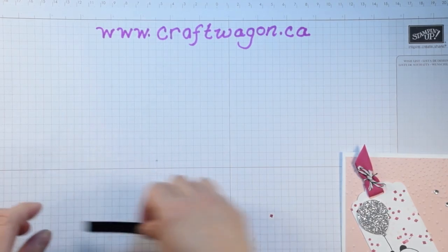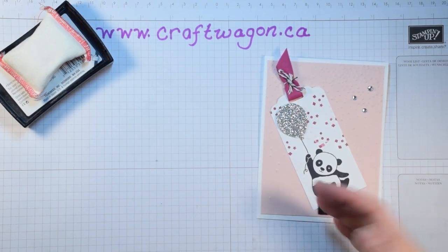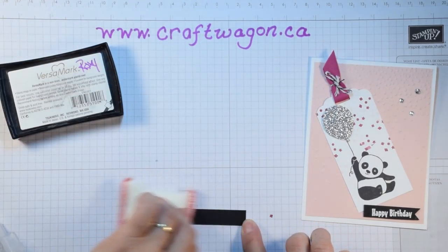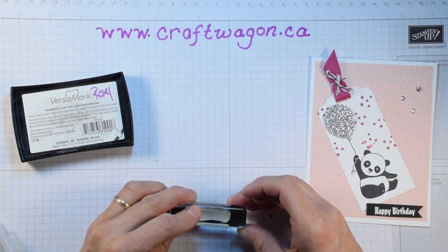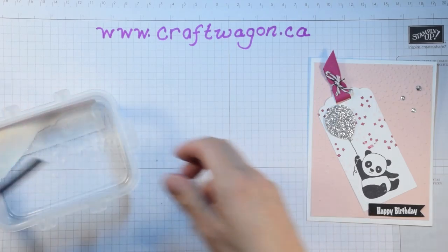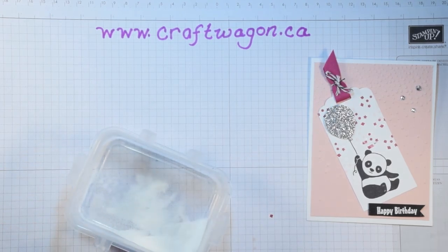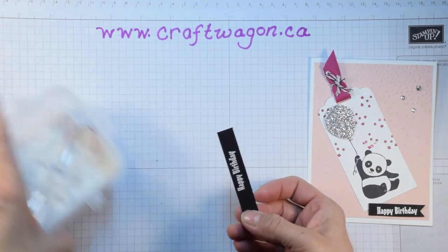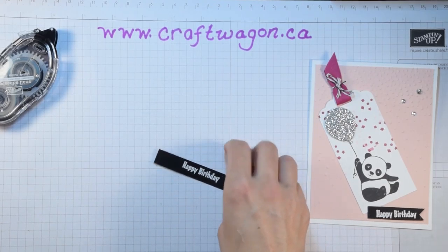The next part is the happy birthday greeting. I have it flagged here — you could have the happy birthday end this way or the other way, depending on what you like. We're going to wipe it with the embossing buddy, bring in the happy birthday greeting, and put it down kind of in the middle. I'll bring in my white embossing powder and get that on there, tap it in, give it a little flick to make sure you get all the extra off, and then take it to the heat tool and heat that up. There we go — that's all heat set and ready to go.